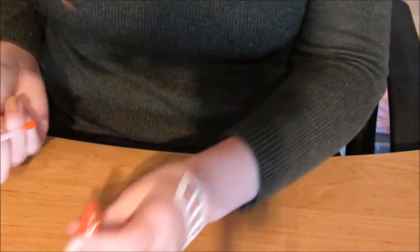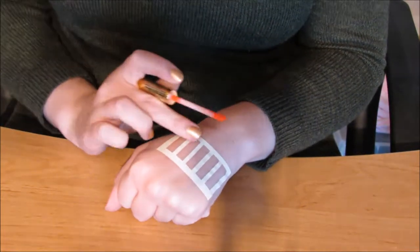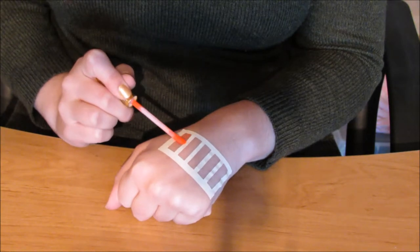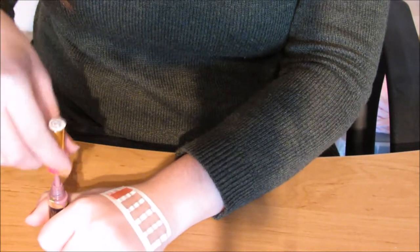As you do your LipSense on your lips it's practically the exact same — we're going to wipe all the excess colour off the wand and into the tube, and you're then going to make sure your stencil is flattened out and do one clean stroke of colour over the stencil.